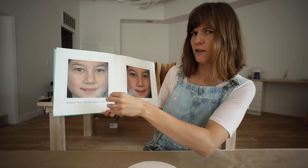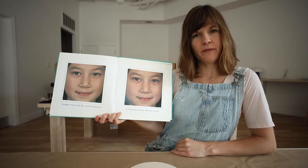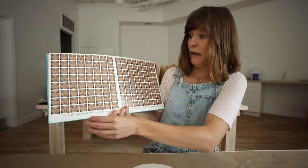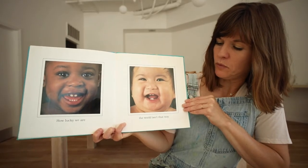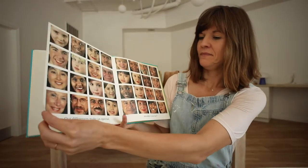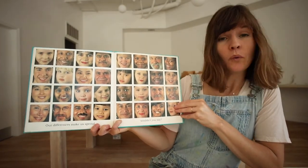Imagine how dull the world would be if everyone looked like you or me. Over and over we'd see the same face, till we'd wish for another to take its place. Imagine how lucky we are that the world isn't that way. Our differences make us special, wouldn't you say?